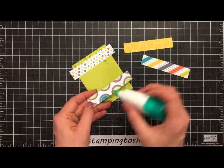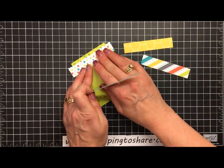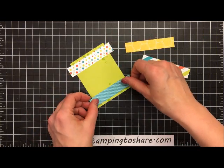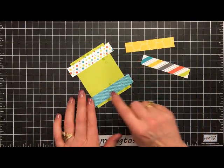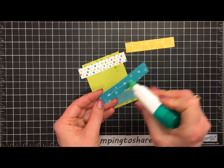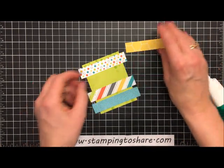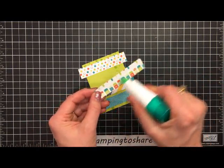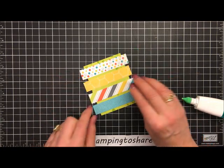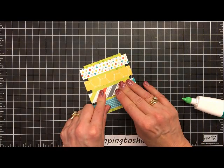I like to do the top and bottom first because then I know exactly where to go with the other two panels. We'll put the next one right here at the bottom, and then go ahead and do the same for the remaining two. Again, just using a little bit of multi-purpose liquid glue and setting each strip onto the Lemon Lime Twist panel. All strips from the Bubbles and Fizz Designer Series Paper were cut at one by four inches.